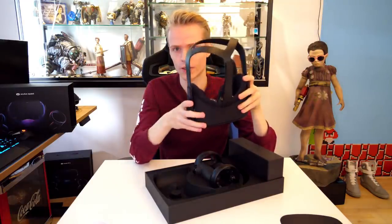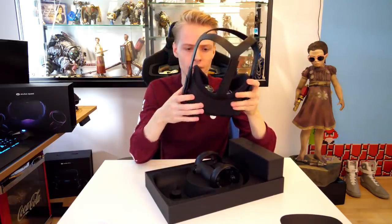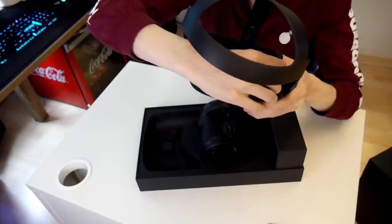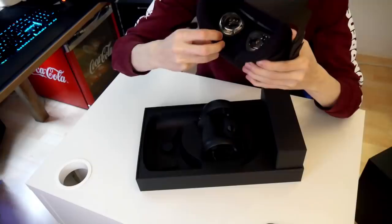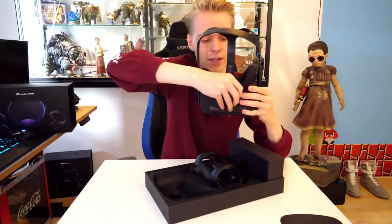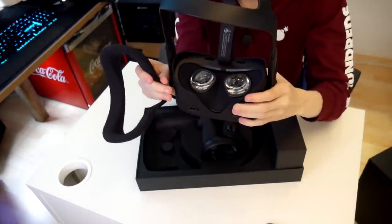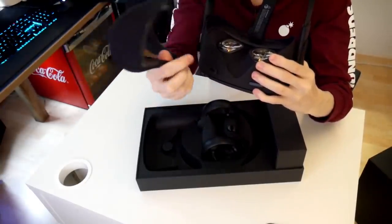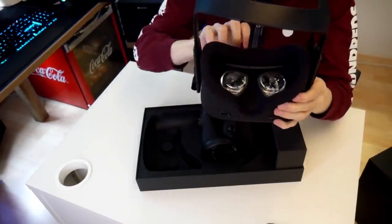I'm sure some of you also want to know if you can take off the cover itself that is wrapped around the Quest, and I can tell you — yes, you can. If you pull it on the side, you can, for example, clean it. Or even better, you can replace it with a VR cover. I will make sure there is a link in the description below to their website if you're curious. You can take this off and it's not hard to get it back in there either.